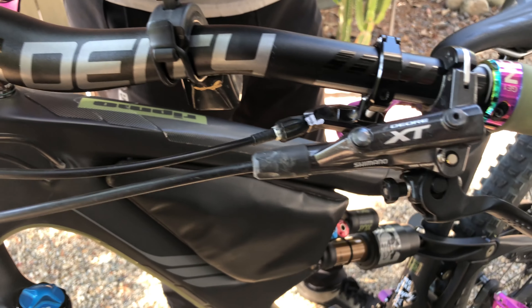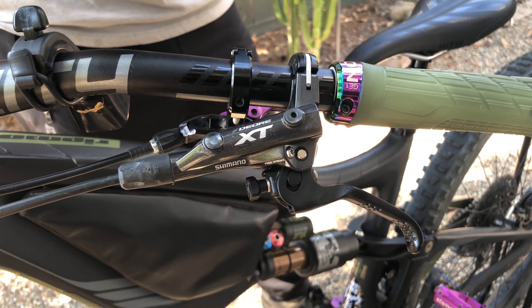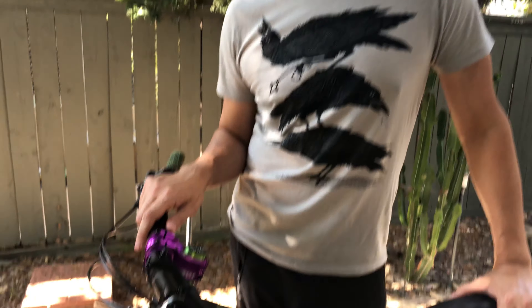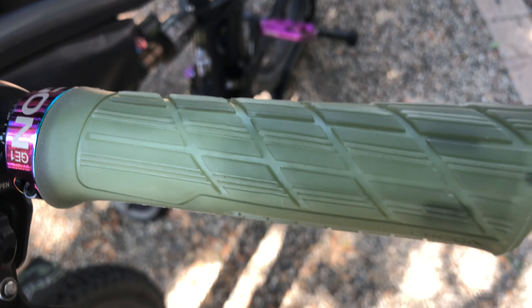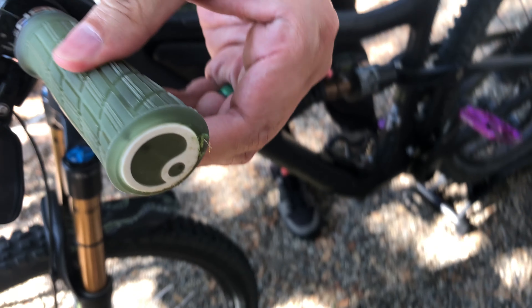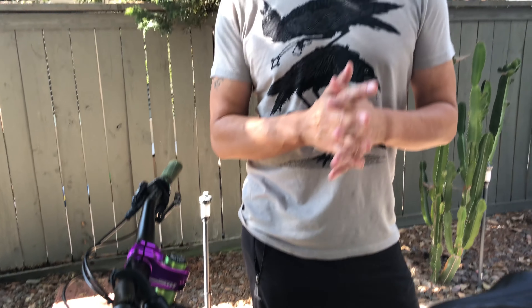My brakes are Shimano XT four piston brakes — I absolutely love them. They give great modulation, and brakes are really important; you want to make sure they suit your style. For my grips, I have the Ergon GE1 EVO Factory grips. The factory grips are slightly softer than the non-factory version, though I honestly can't tell the difference. They're grippy and are designed to position your arm correctly.